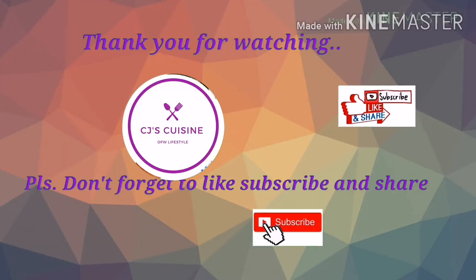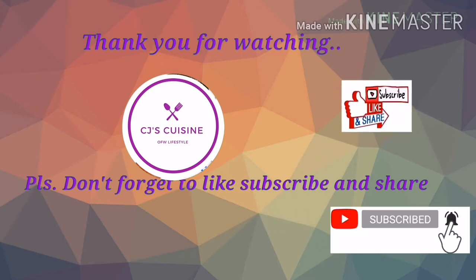Thank you for watching! Please don't forget to like, subscribe, and click the notification bell. Thank you!